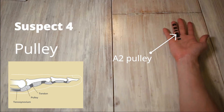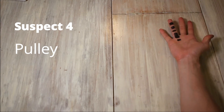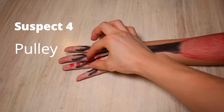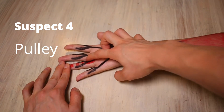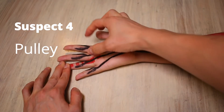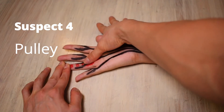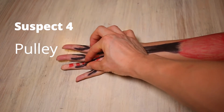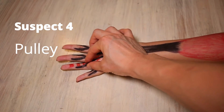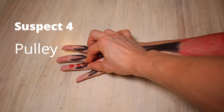The A2 pulley is probably the most commonly injured because it attaches straight to the bone, making it less flexible than the other pulleys. Mine isn't a pulley injury, but normally to test for it the best option would be an ultrasound scan. Otherwise it normally hurts around this area during a crimp, swells up, and is tender on palpation. You can also press firmly in this region and flex up — it shouldn't feel nice if you've injured your A2 pulley. You might also feel a clicking sensation.